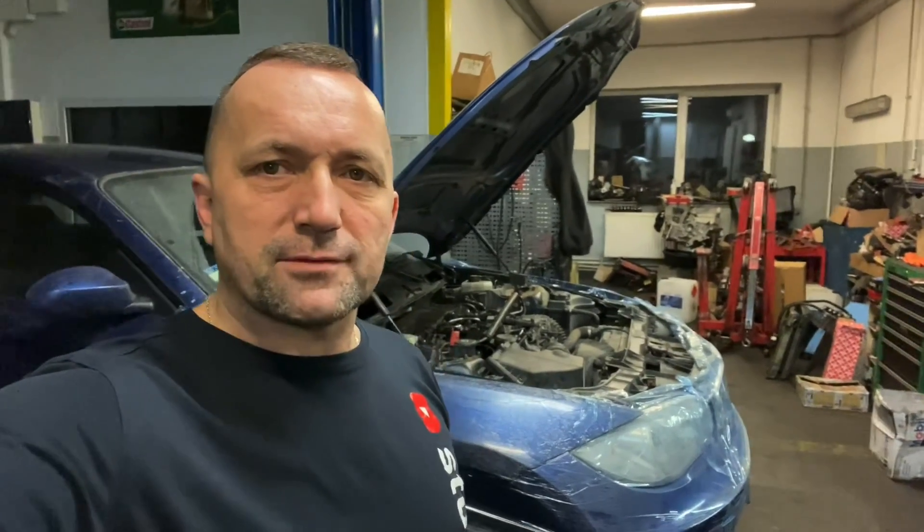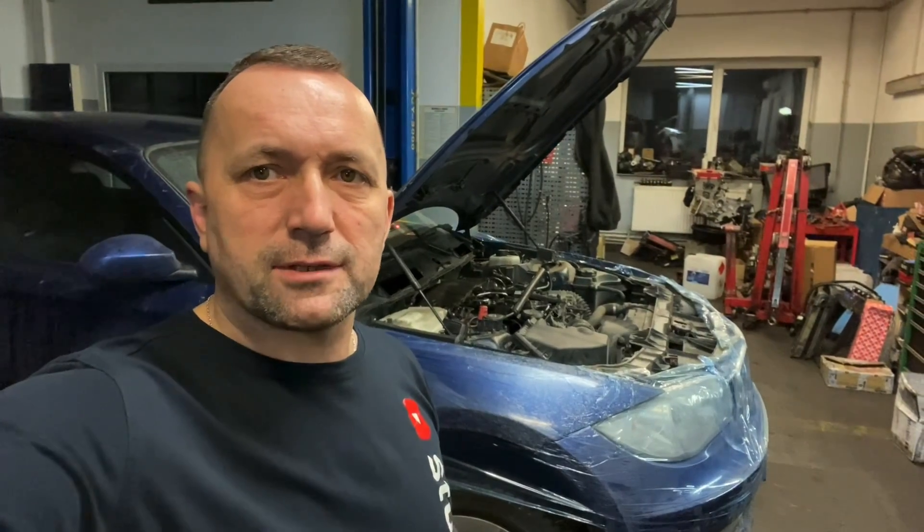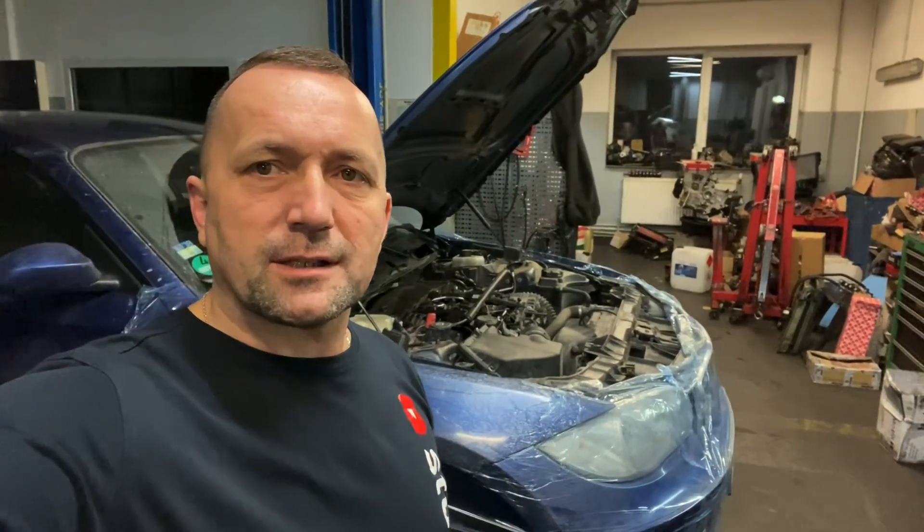Good morning, welcome. Today we have the first time in the year — we have the third one in BMW E81 with the N47.